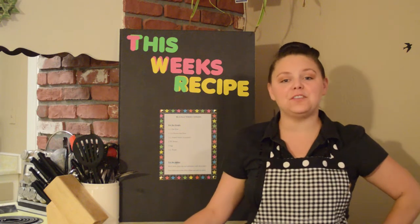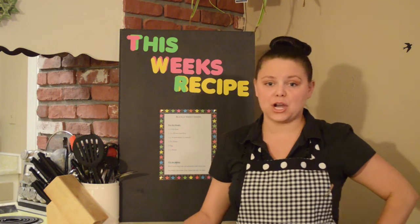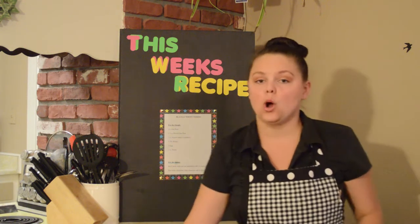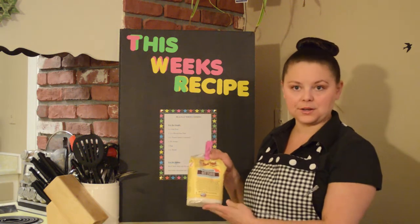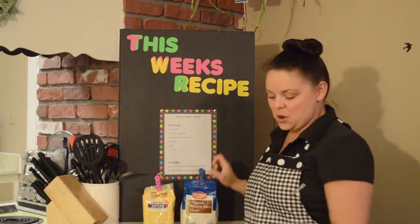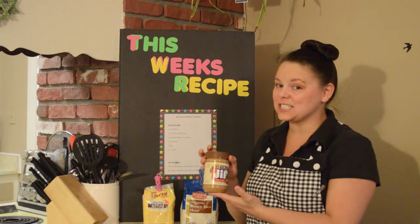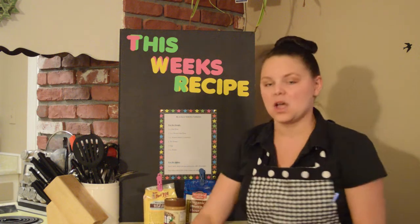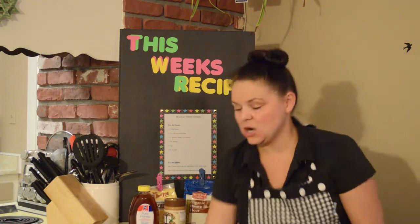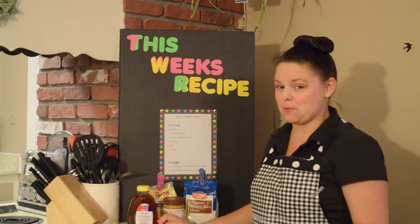Today's recipe requires a few ingredients. It's a two-part recipe, meaning there's a dough and a topping. For the dough you will need: one cup oat flour, one half cup brown rice flour, one cup all-natural unsweetened unsalted peanut butter, one tablespoon honey, one egg, and half a cup water.